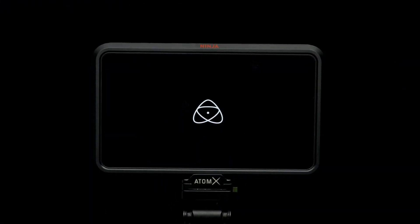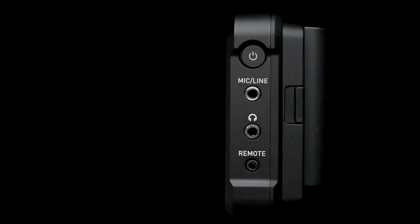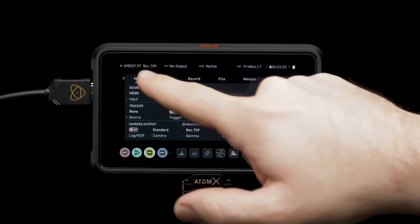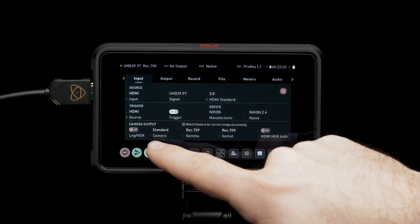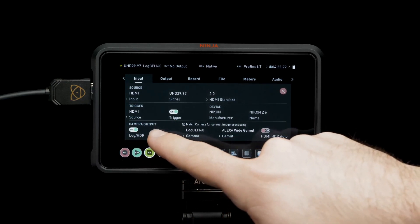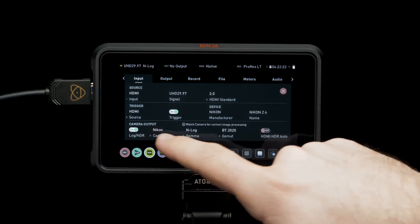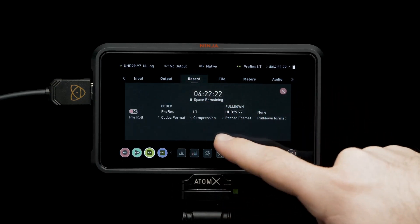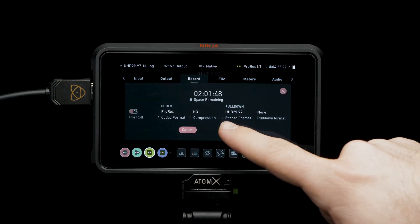Now it's time to set up the Ninja V. Press the power button. Tap to view the UI. Tap top left for the input menu. Set trigger to HDMI for camera control. Turn on log HDR. Set camera to Nikon. Navigate to recording settings. For best color information, set codec to ProRes HQ, then press confirm.